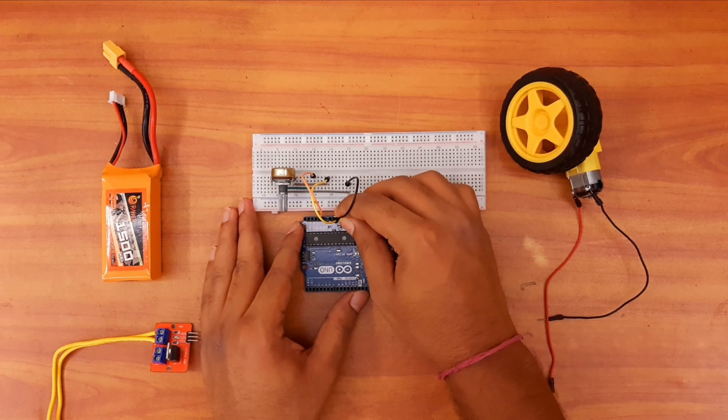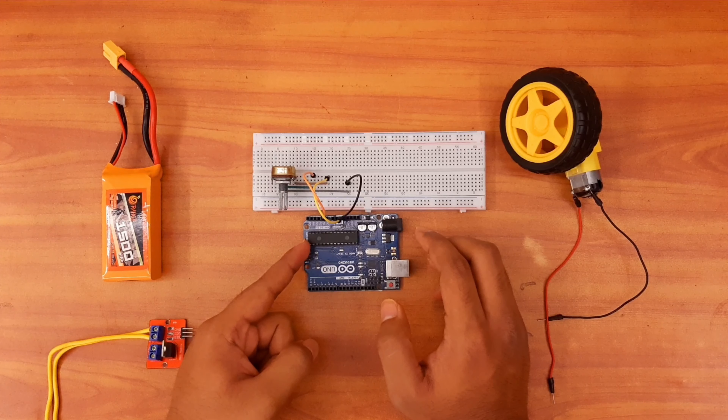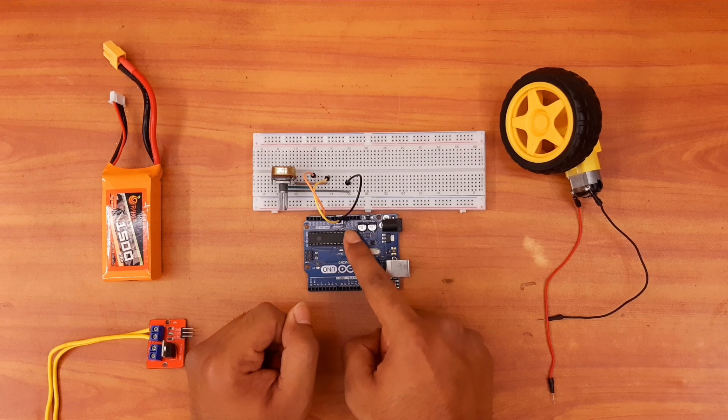Hello everyone, welcome to my YouTube channel. I am Sushmit and today I will teach you how to control a 12 volt appliance using the PWM concept. So without wasting any time, let's get started.